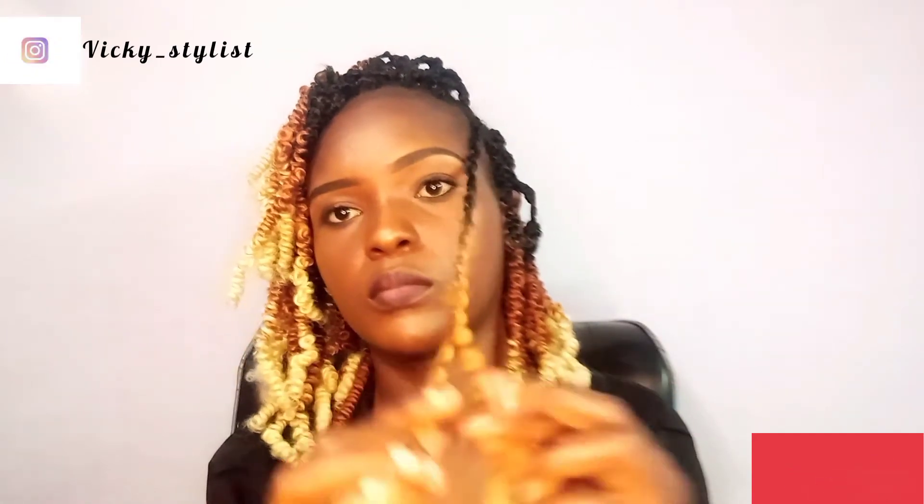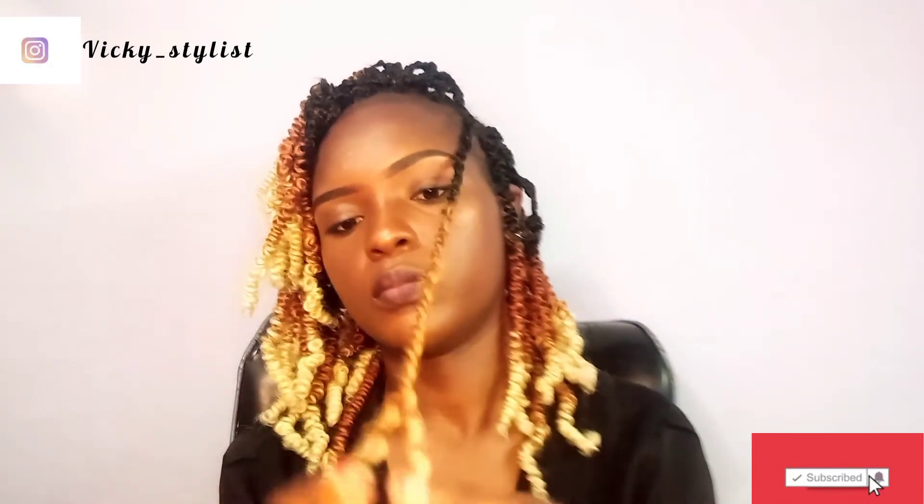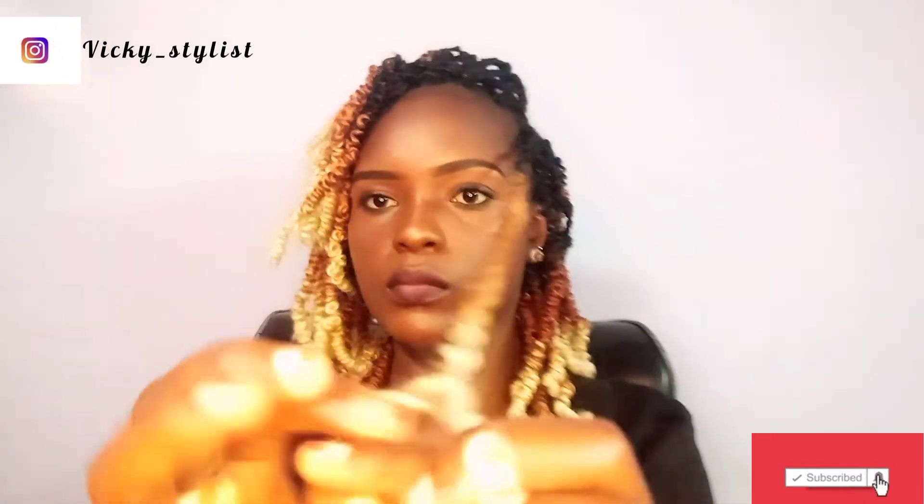So far so good. Thank you so much for watching. I hope we continue the conversation in the comment section — I will really appreciate it. I'm eager to know what you think about this hair, about the whole video. I will be waiting to hear your feedback and I will get back to you.